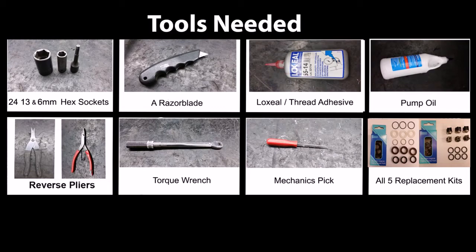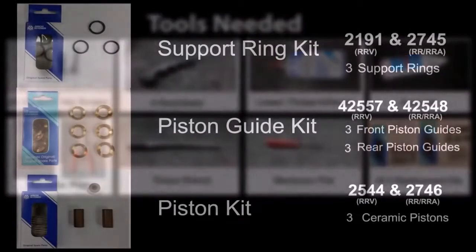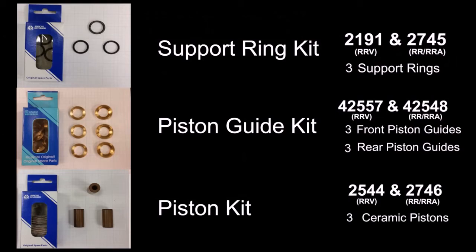Here are the tools needed to replace the pistons, valves, and seals in the RR pump series. Here are the kits and their included parts.